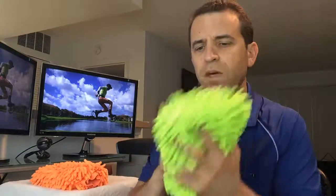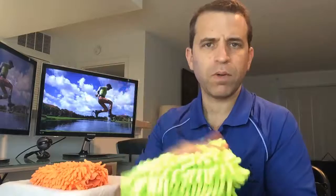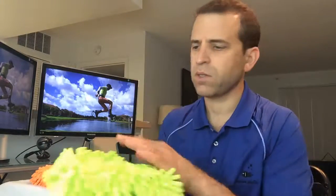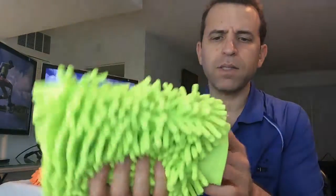These are so soft. Depending upon what surface you're going to use, the best part is you don't have to worry — you're not going to scratch the surface. Really, really nice detail.